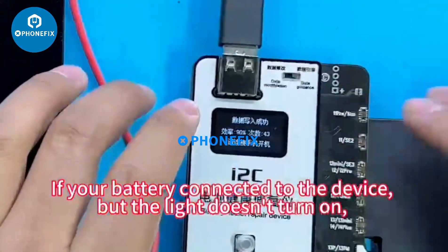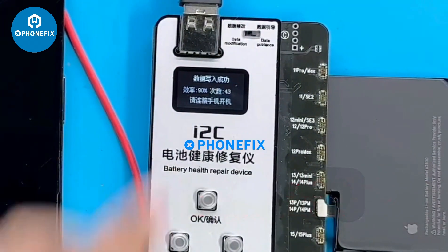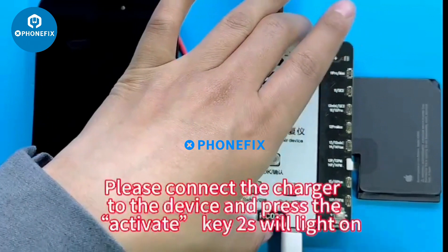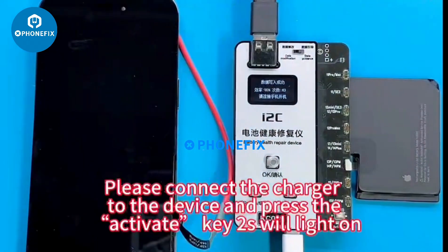If your battery is connected to the device but the light doesn't turn on, please connect the charger to the device and press the activate key RS wheel until the light turns on.